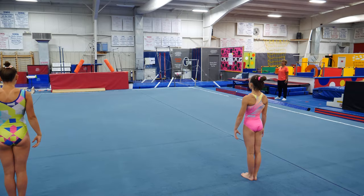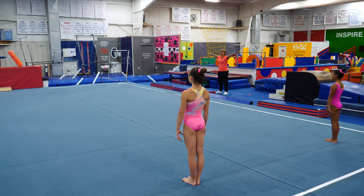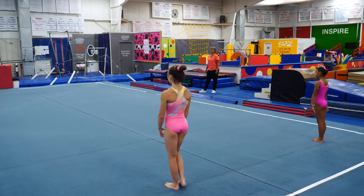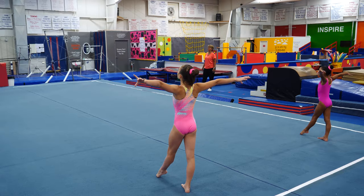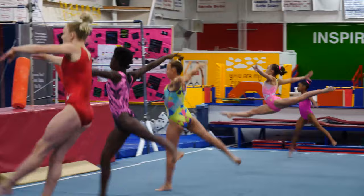All right, we're going to do that one more time across the floor. Things for you to watch are good body posture, quick arm speed, and quick leg speed to create a 180-degree split. Ready? Presentation. Good posture, eyes up. And step, step, one, two, three, and finish. Very nice.